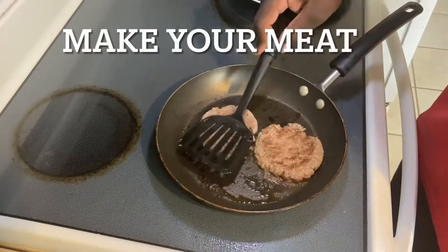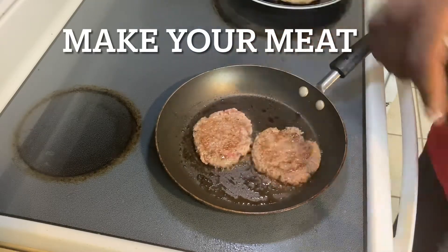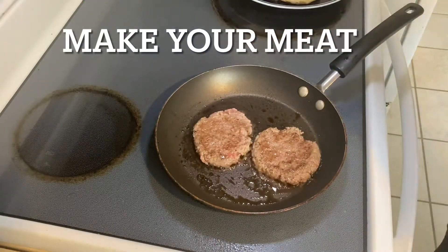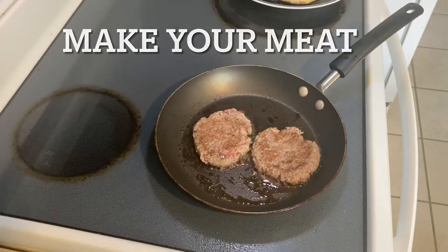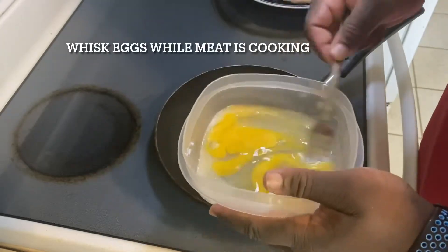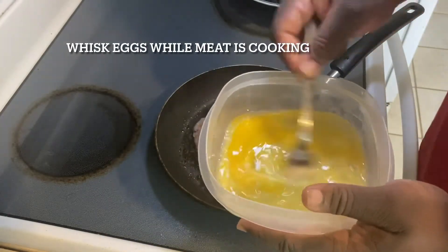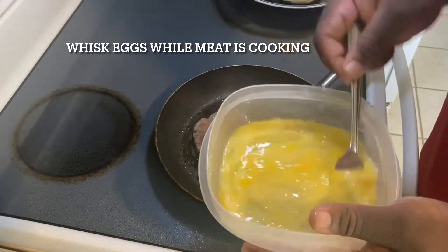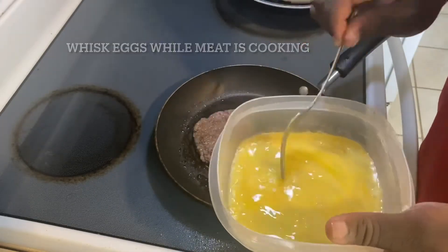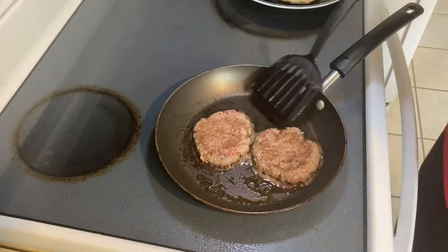The next thing you're going to do is make your meat. You can use bacon, you can use sausage, you can use whatever meat you want. I like to use sausage — I get the Jimmy Dean one in the little packet. Also, while you're doing your meat, go ahead and whisk up your eggs because why not? Save time — you're kind of on a little time crunch.